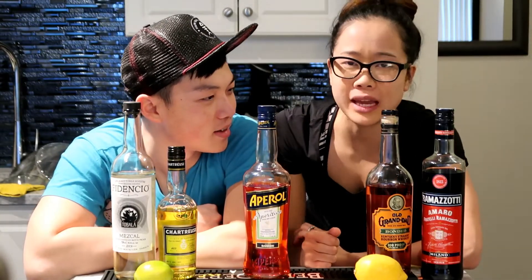Today I'll be making the Paper Plane, which is made by Sam Ross who also created the Penicillin cocktail. It's a very refreshing cocktail and it's kind of dangerous because you don't realise how much alcohol is actually in it — so it can be interesting.